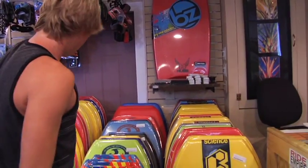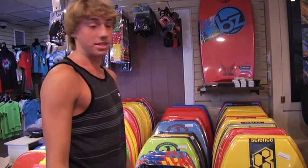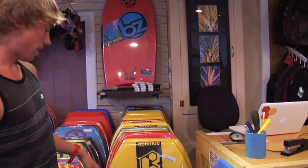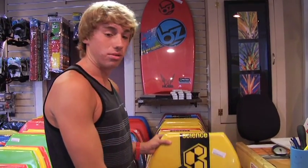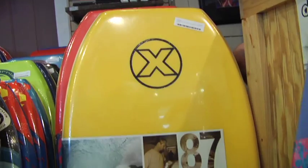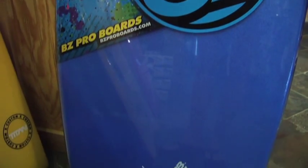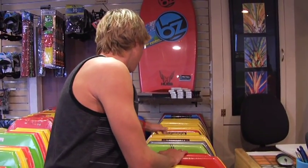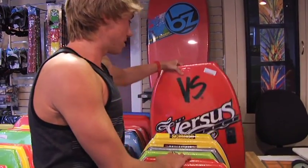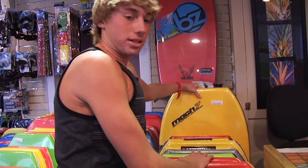For the guys who love to ride, or say experts at it, this is where we have our wide variety of high performance boards. We have your Science boards, Custom X of course, BZ, we got some Division 71's in, NMD, and also some VS's and tons of more E-Mock 7's.